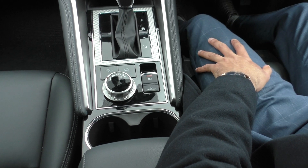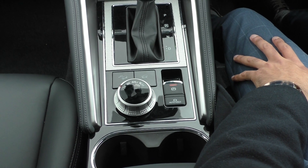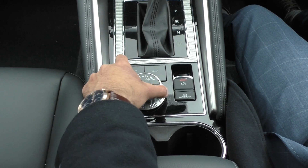Josh from Beric Mitsubishi, just going to show you a quick rundown on how to use your Super Select two four-wheel drive system. Super easy to use.